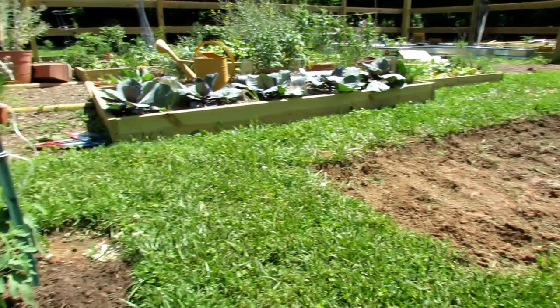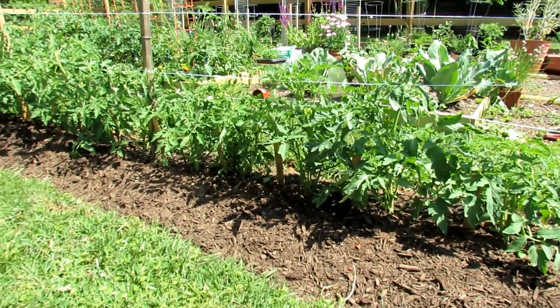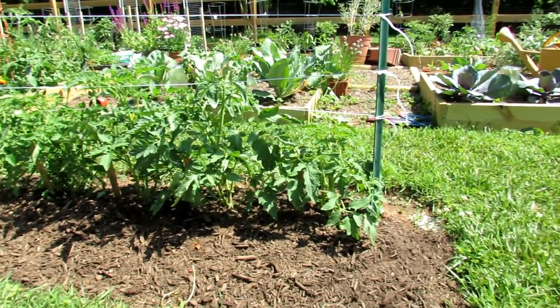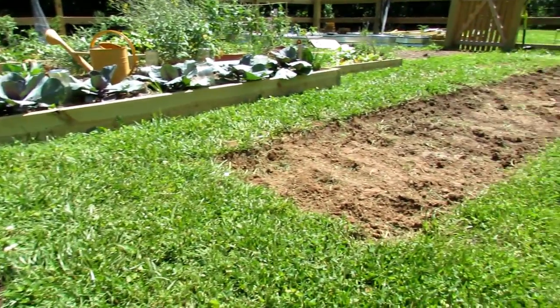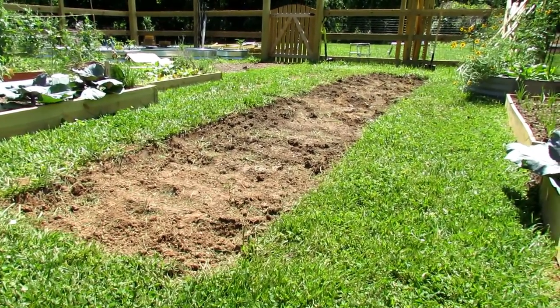I also just shot a video on growing a tomato hedge. There are about 15 tomato plants in here. This bed is three feet wide, 25 to 30 feet long. I'm also going to set this up for my own purposes with cherry tomatoes, so I'm going to show people how to do that too.